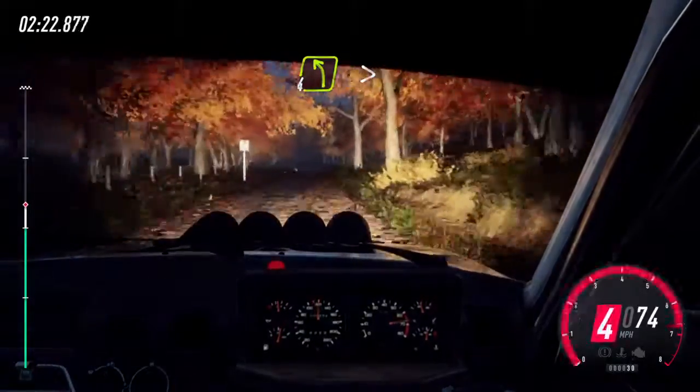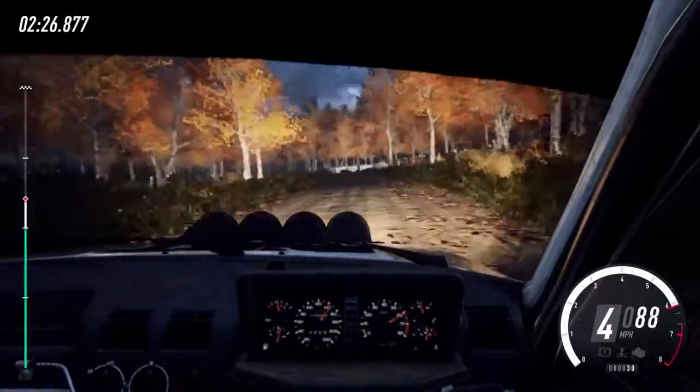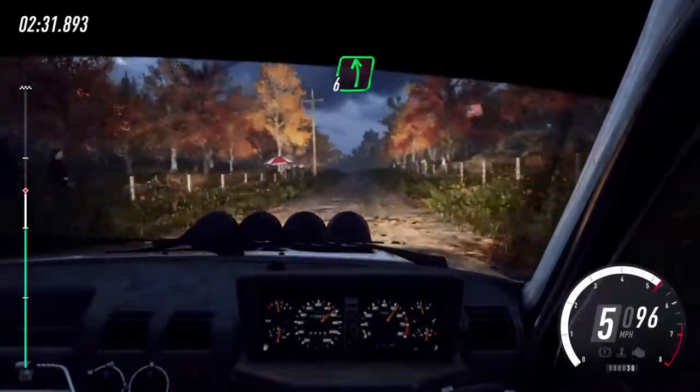4 left long. Tightens. 200. Flat left of a crest. Pass junction. 200.